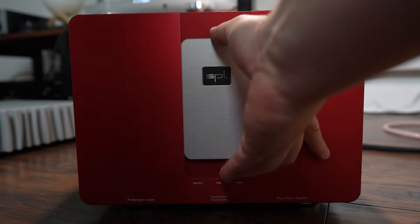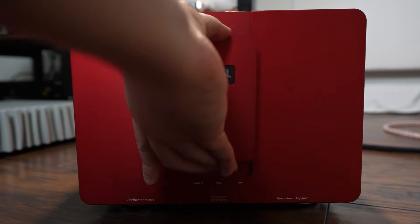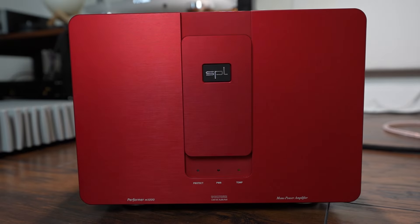The M1000 comes in three different colors: SPL signature red, which is what I have, as well as silver and black. What I really like is that it comes with three interchangeable color plates as well. You choose the main faceplate color at purchase, but the mini faceplate can be changed to silver, black, or red whenever you want — a fun way to customize the look of your amplifier.